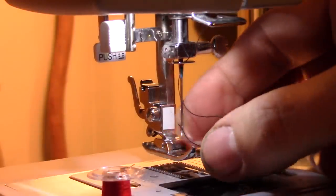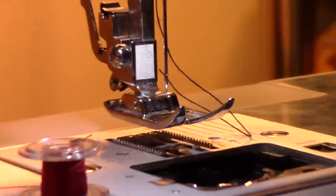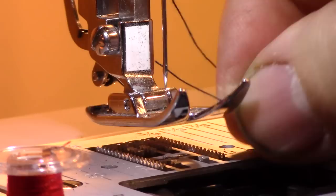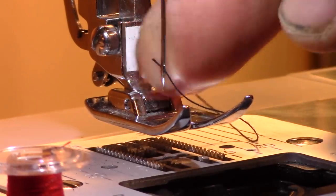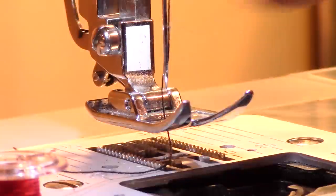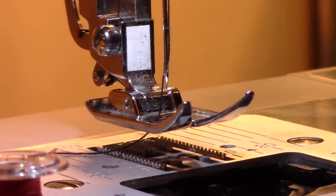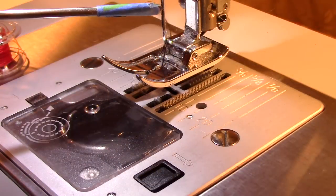Some machines have a fancy threading device for putting thread through the eye, but I've never used it — I always just do it by hand. You come from the front and push the thread through the eye. Then go down the middle of the foot and come out the back side. That's how you thread the needle. Now let's work on putting in the bottom bobbin.